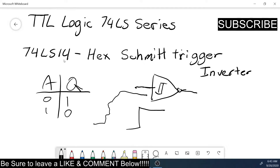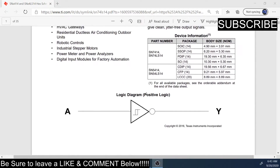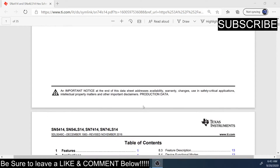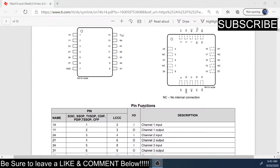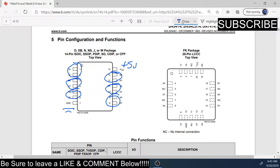Here's the data sheet. The 74LS14 gives you six Schmitt triggers — here's what the Schmitt trigger symbol looks like, a way better drawing than what I could have done. It's positive logic. Coming down to the pinout, I'll mark your inputs — one there, one there, one there, one there, one there — and this is going to be plus five volts, and ground right there.